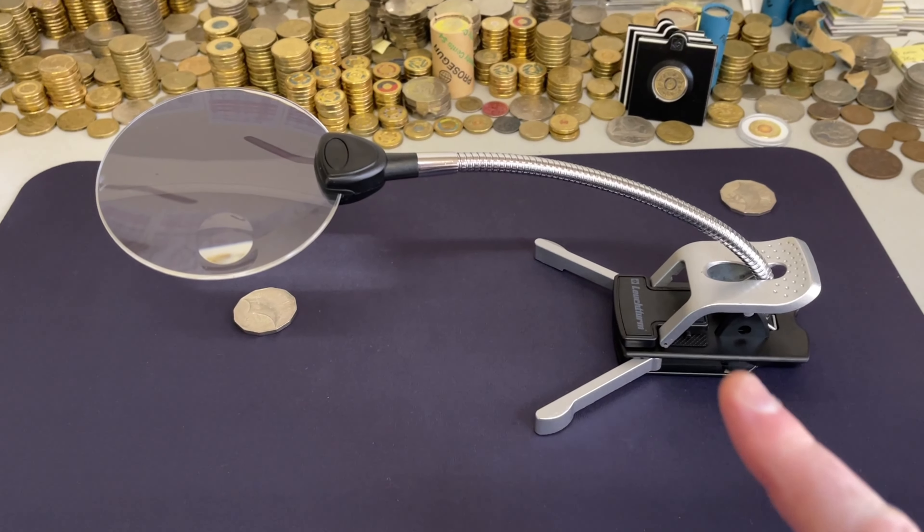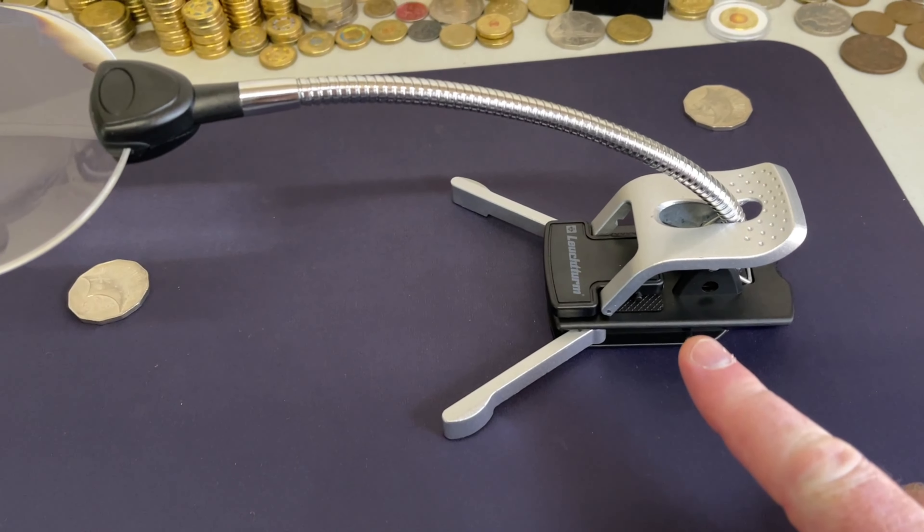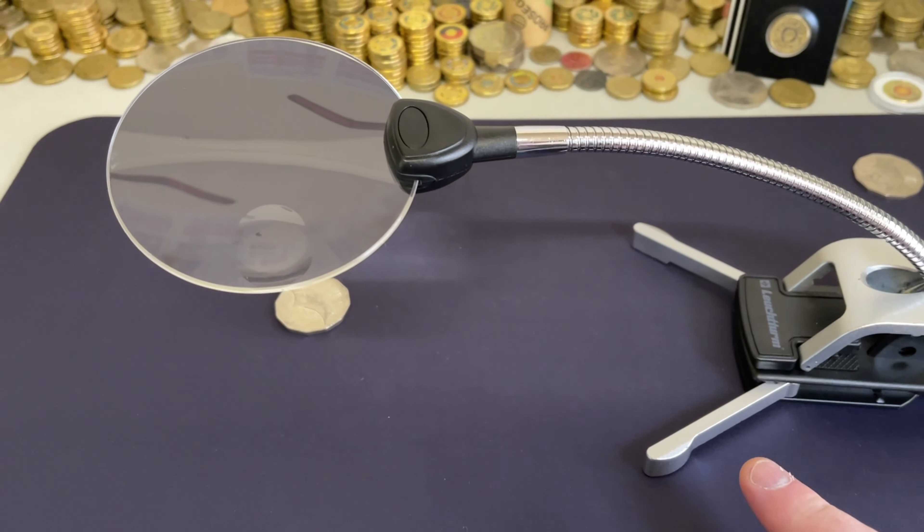Flexi table magnifier. So this is from Lecterm, got it from Rennix, and you can clip this onto a table, or you can have it sitting on the table like this.